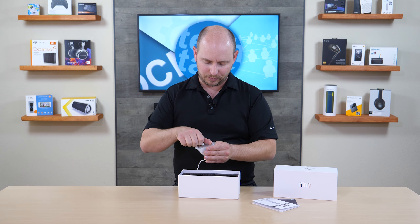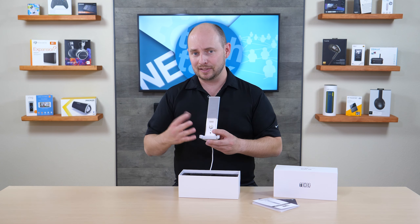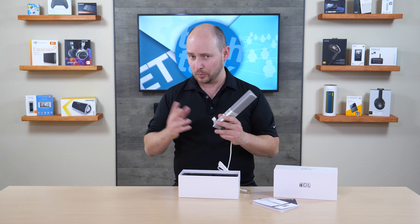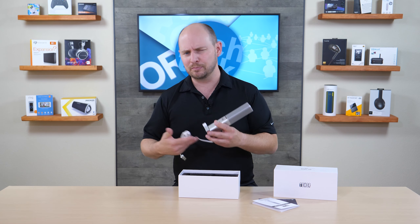You have your volume control here, and then you have a headphone input so you can listen to your voice live as you're recording. That way you already know what you're hearing instead of having to go back and listen to the recording post-record.